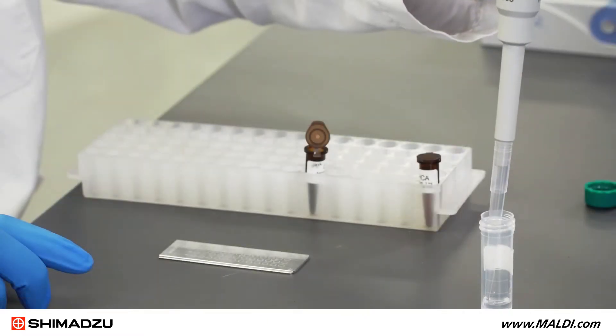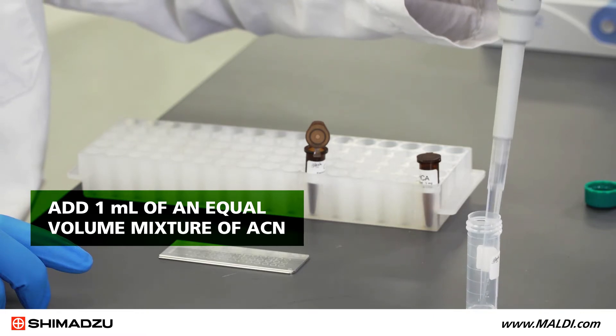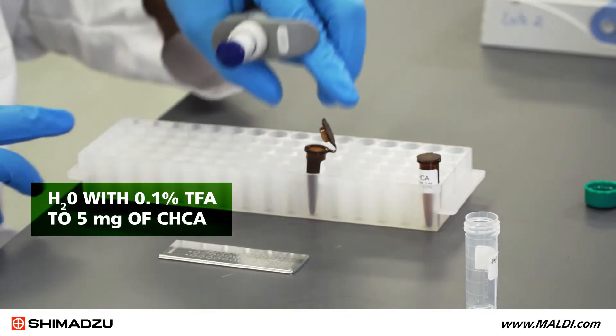To prepare matrix solution number two, add one milliliter of an equal volume mixture of acetonitrile and ultra-pure water with 0.1% trifluoroacetic acid to five milligrams of CHCA.